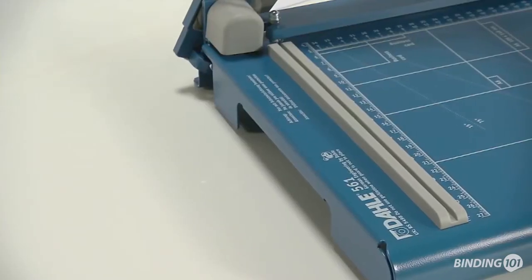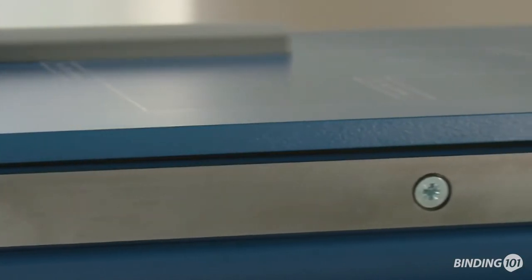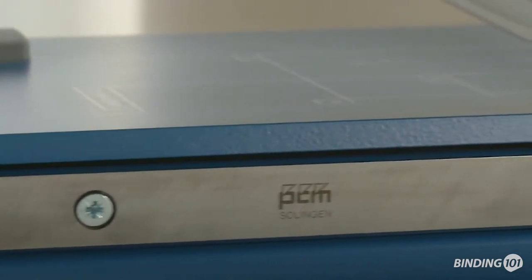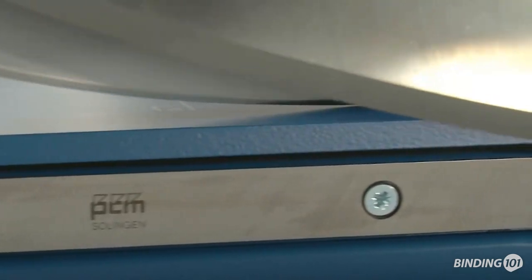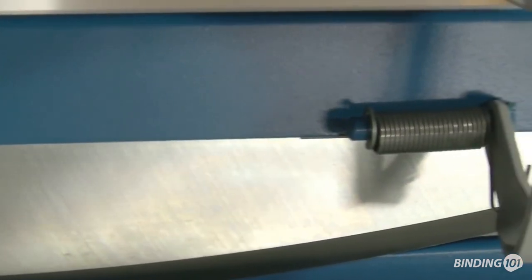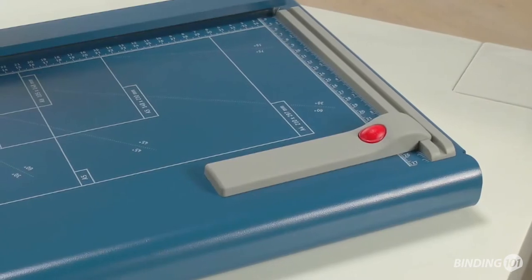While cutting, the sturdy metal table guarantees stability. The high quality ground upper and lower blade in Solingen Cutlery Steel ensures precision cutting results, with a sturdy solid steel blade holder perfectly guiding the screw-mounted upper blade. This ensures particular precision and lets you replace or sharpen the blade whenever you need to.